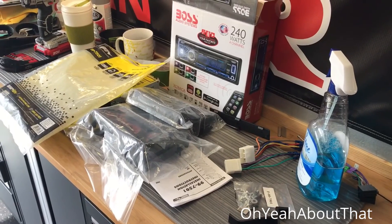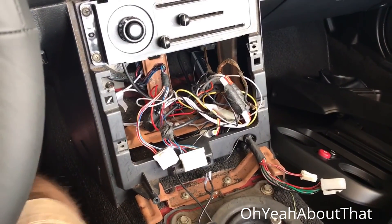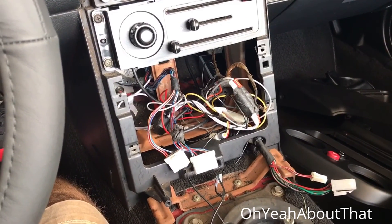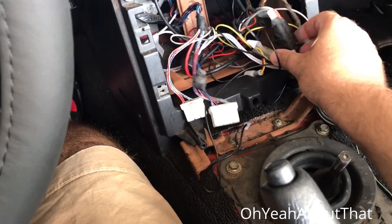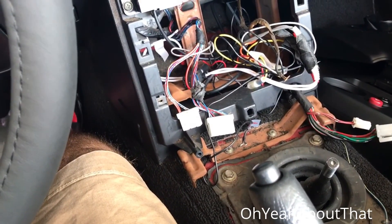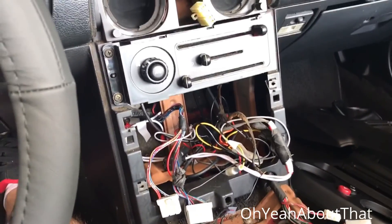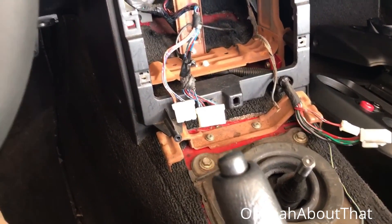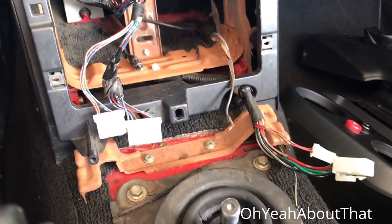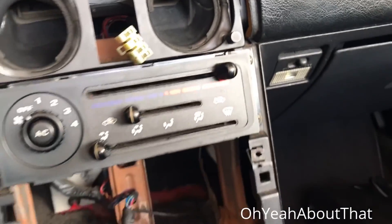The factory stereo is out. I want to make it clear this is not a how-to video — there are plenty of those online — this is just a process follow-along video. The factory wiring harness is here. The previous owner installed some sort of aux jack; I'm going to remove all that because I don't need it with the new stereo. Everything's all wired up. Those of you that know me already know I can't take something apart and not clean behind it, so I've vacuumed all this out and I'm going to get a wet rag and clean all of it.